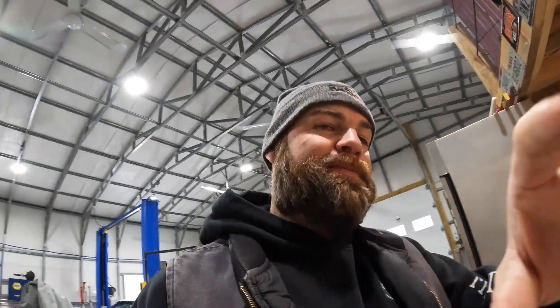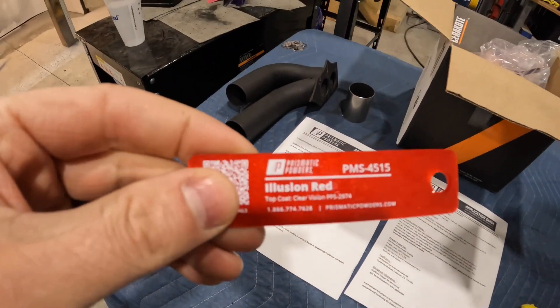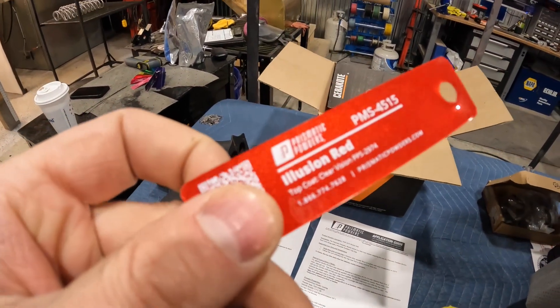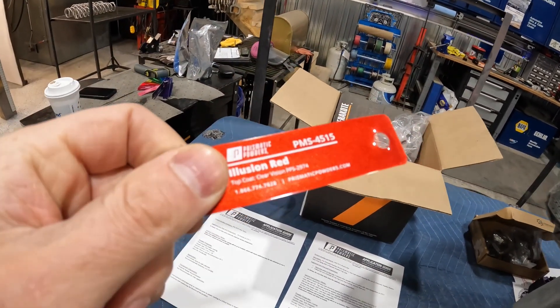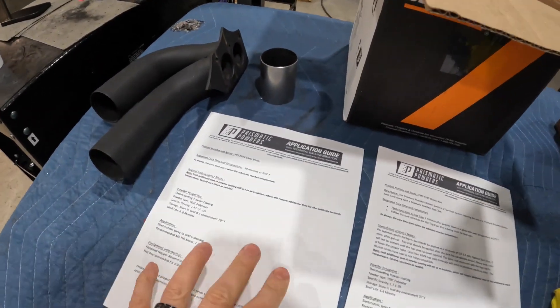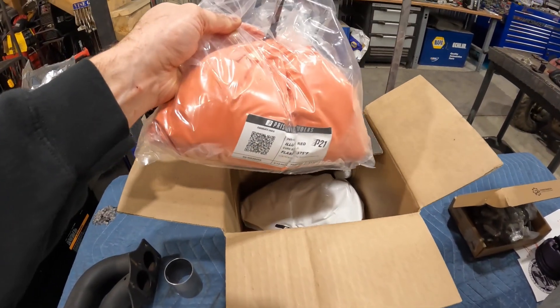First things first, we've got the Illusion Red from Prismatic Powders. It has a metallic in it — it's pretty sharp looking. This is just a sample. You won't get that without a clear coat, so you need a clear coat with this process. It's a base and a clear. Here's the directions, here's the colors — about three pounds of each. We've got the clear and the base as well.